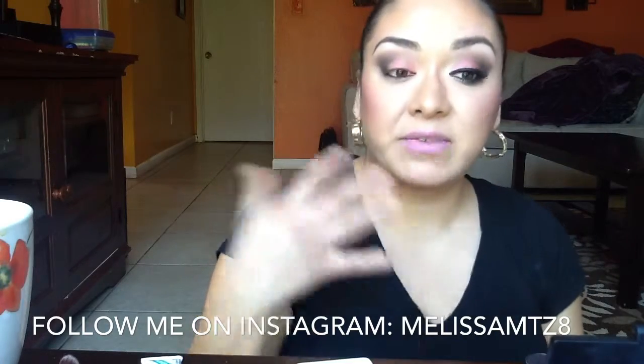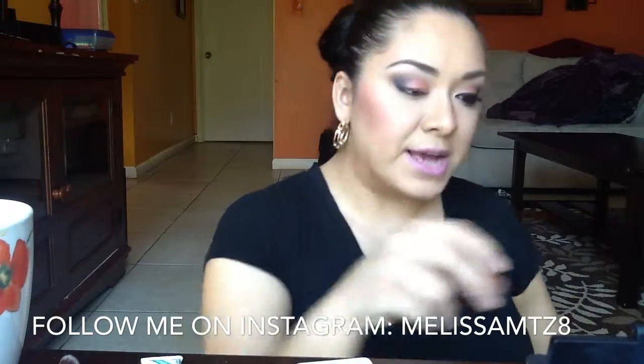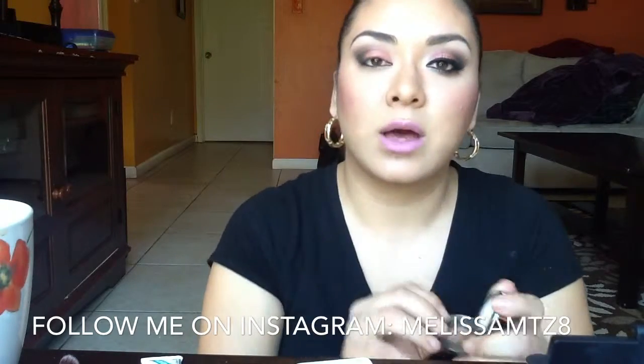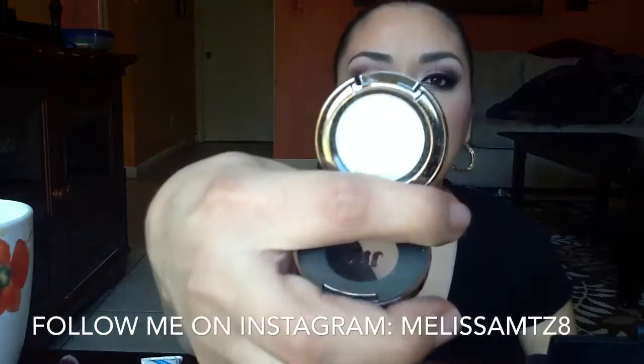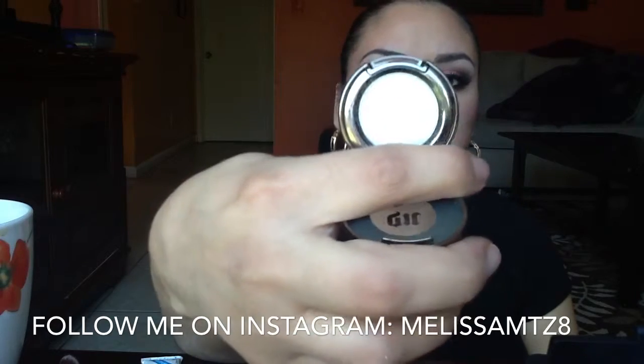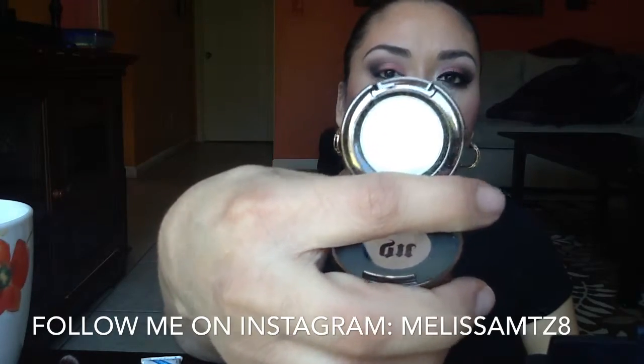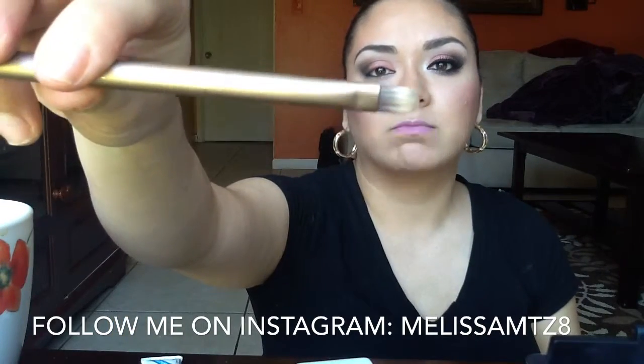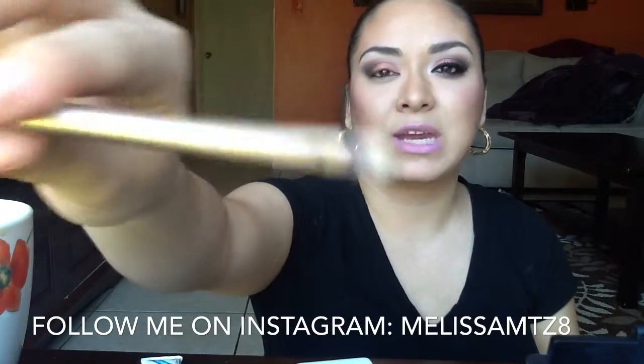So that's it for the MAC shadows. Next I'm going in with Urban Decay Polyester Bright and applying that to my inner corner using my Urban Decay shader brush that came in one of the Naked palettes.